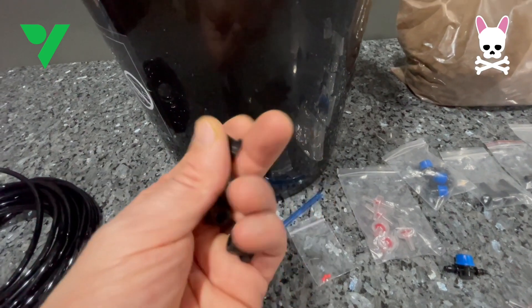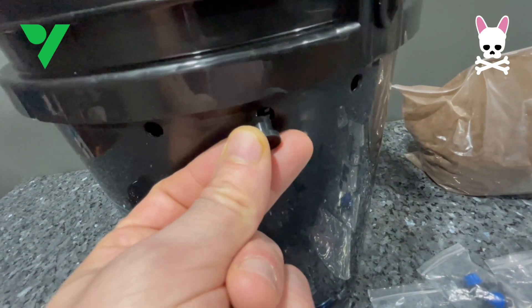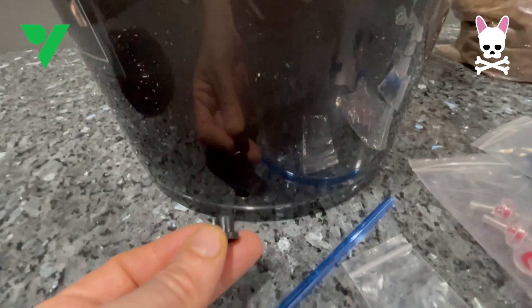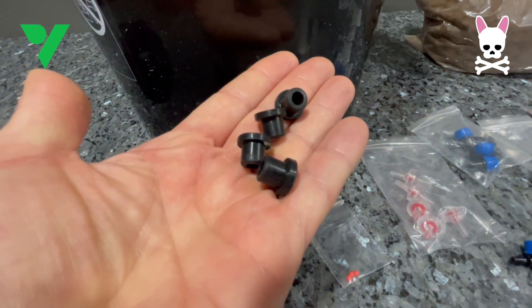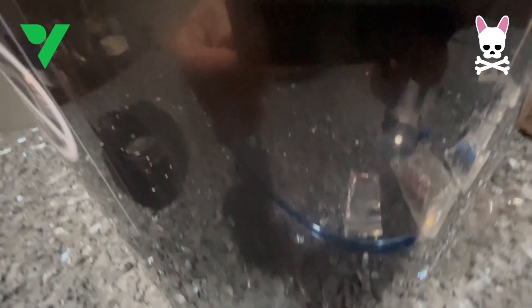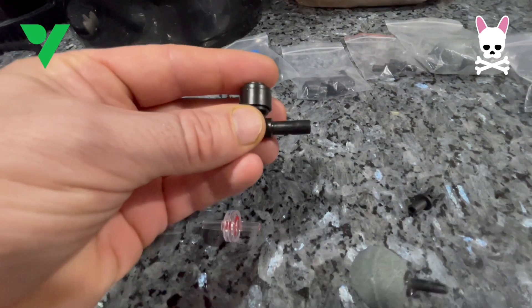These are the rubber gaskets that you need to fill the holes with. You've got three at the top and one at the bottom, and we're basically going to thread some air tubes through here as well as fitting the water level meter on the outside. They just kind of slot in there and then when you thread the tubes through they tighten up even more and become more waterproof.